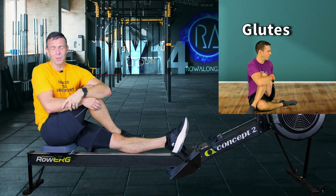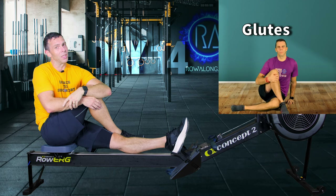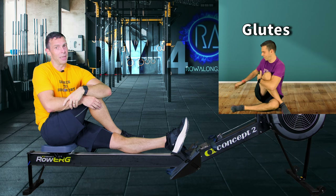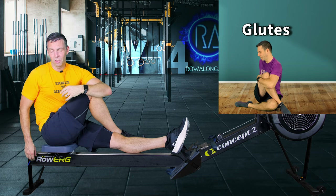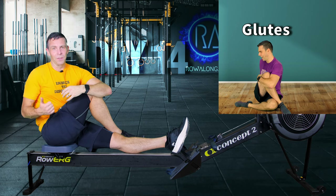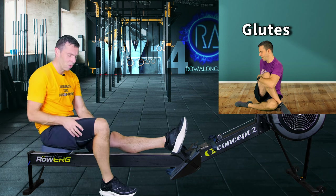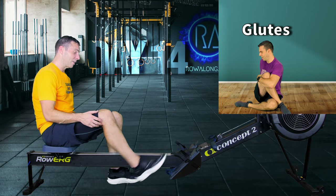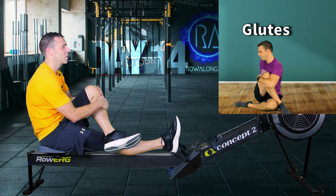I've still got - what day is it, today's Sunday, I'll be posting this on a Monday. It was Friday I was doing a monster Hyrox training session that had loads of lunges, loads of wall balls, and loads of burpees in it. Good grief - my quads and my glutes, this is two days later and I've still got DOMS - delayed onset muscle soreness. Let's change legs.